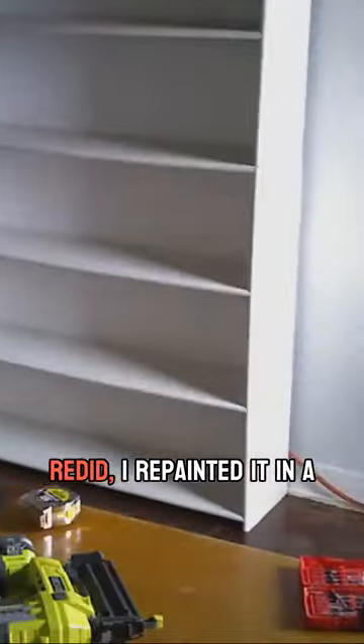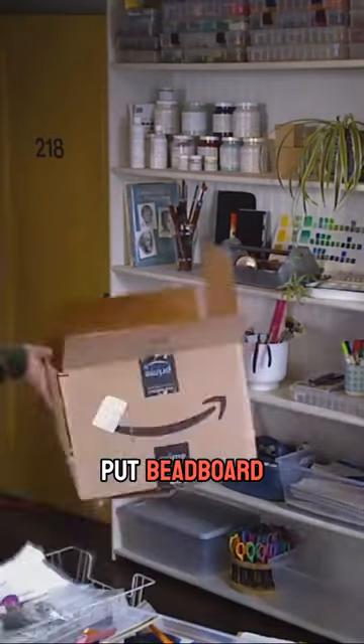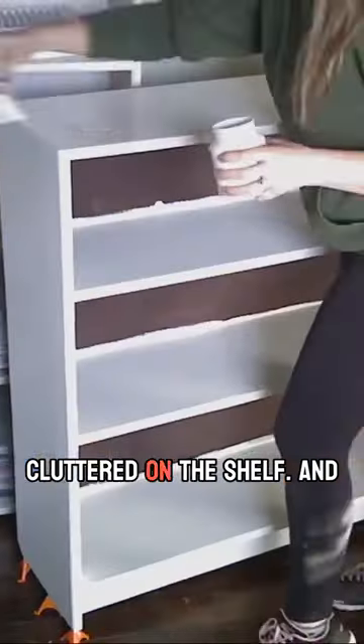The first shelf that I redid, I repainted it in a very creamy off-white and put beadboard as the back to give it kind of a clean neutral look, and then I felt like my stuff wouldn't look so cluttered on the shelf.